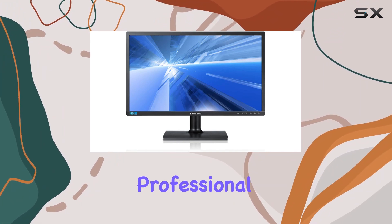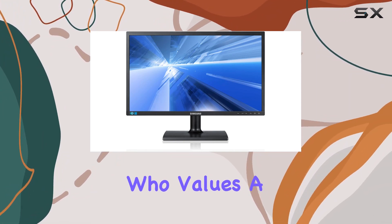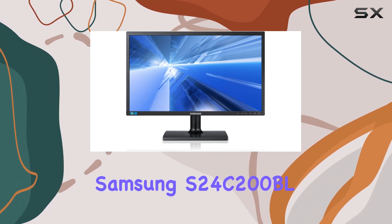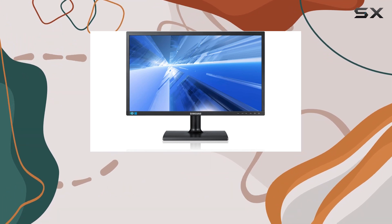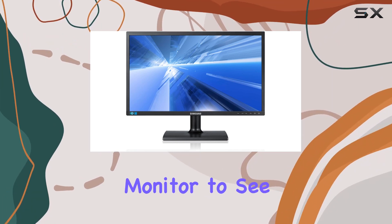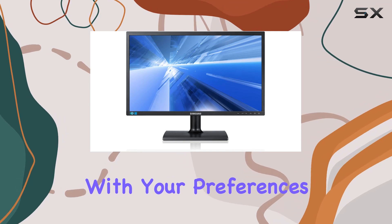Whether you're a creative professional, gamer, or someone who values a high-quality display, the Samsung S24C200BL makes a compelling choice. Join me as we explore the features and performance of this LED-lit monitor to see if it aligns with your preferences and needs.